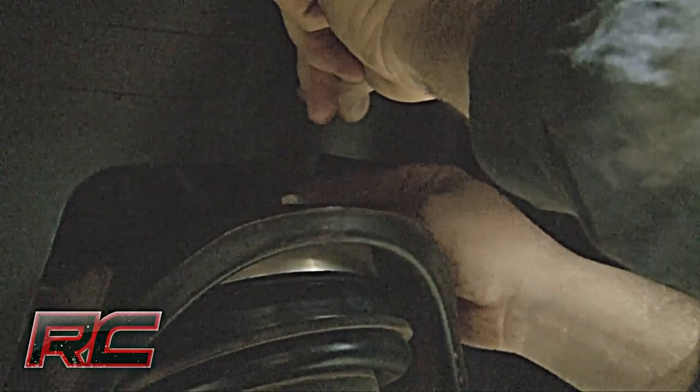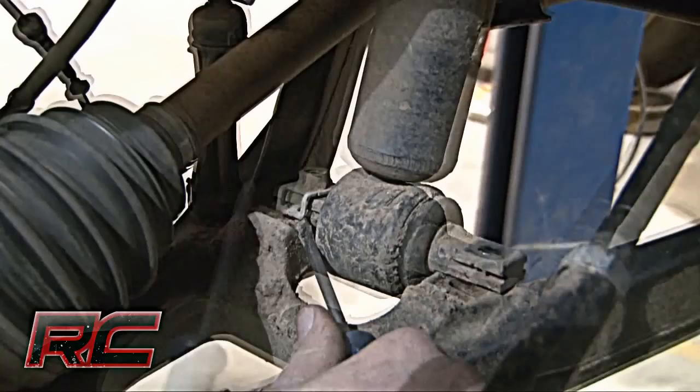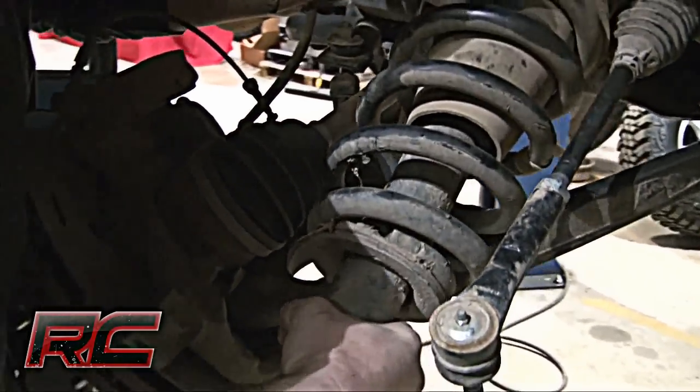You'll want to retain the factory hardware for reuse later. After that, remove the two bolts securing the lower strut mount to the lower control arm. Next, remove and discard the factory lower retainer clips and remove the strut from the vehicle.